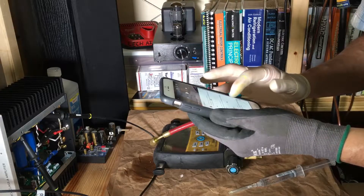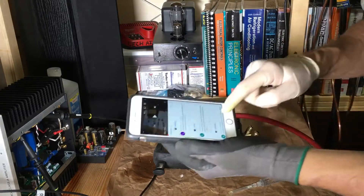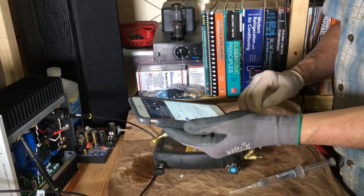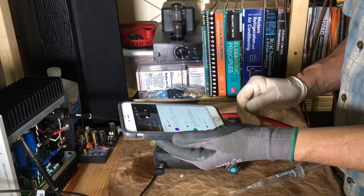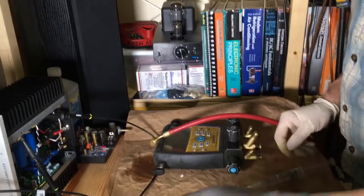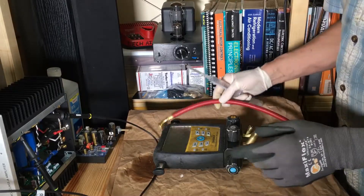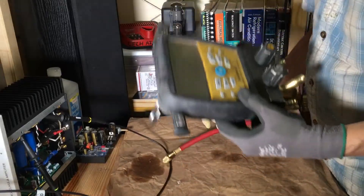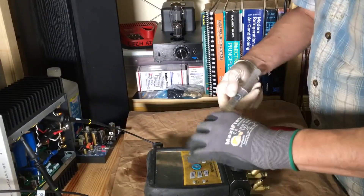LK asked me: can you make a video on how to clean a micron gauge sensor in case it is contaminated with oil? Yes, no problem. I thought I made a video like this a long time ago, but I'm not sure where it is. I thought I was going to link them to a video on Fieldpiece's website on how to do this, and I thought they had one.